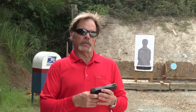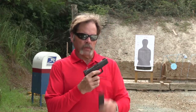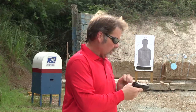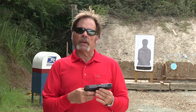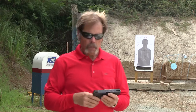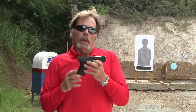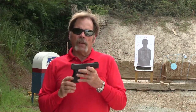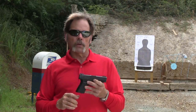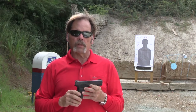The next thing we need to do is unload the pistol. So we're going to strip the magazine out of the pistol, do a chamber check, point it in a safe direction, and pull the trigger. Now that we've established the gun is empty, we're still going to obey rule number one and treat every gun as if it's loaded. So I'm going to be careful where it's pointed even though I'm absolutely sure it's unloaded.